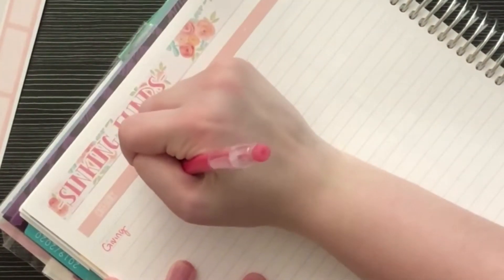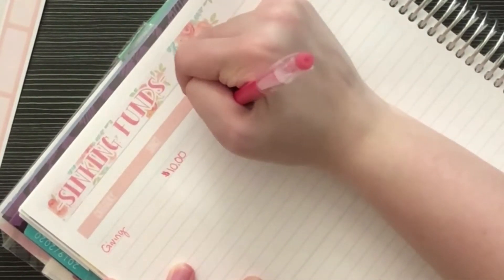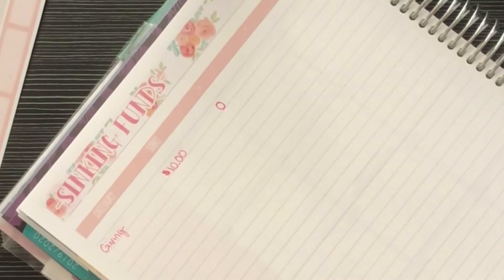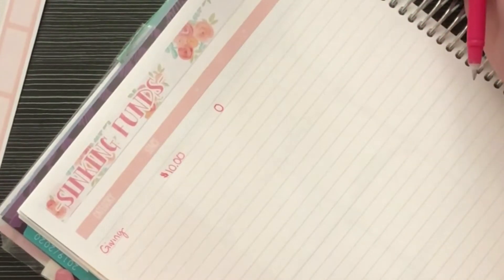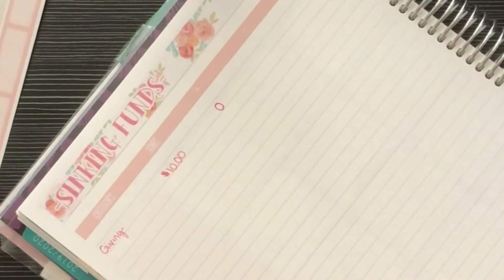I have $10 in there right now, and I'm not planning on adding any. I'll put the take amount and end amount in at the end of the month.